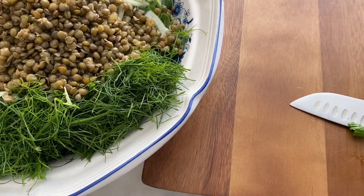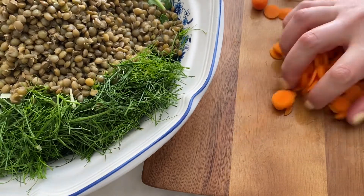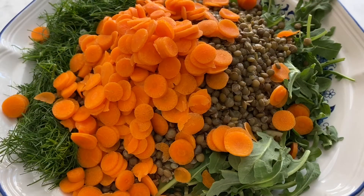Add the lentils that have been cooked and cooled off. Also put in some sliced carrots into the salad. Then you're ready to combine the ingredients — drizzle your dressing over the salad and toss.